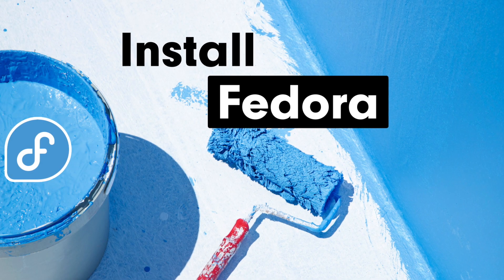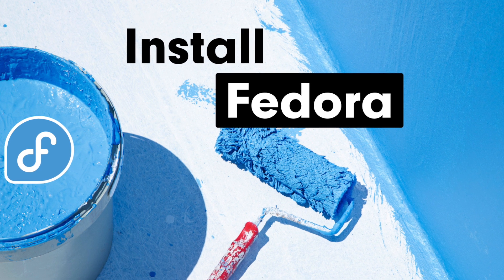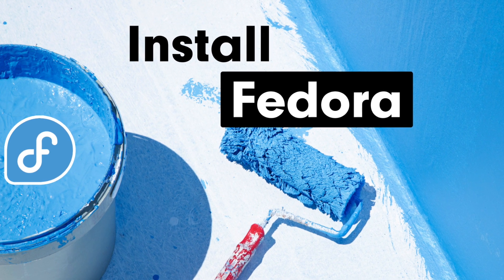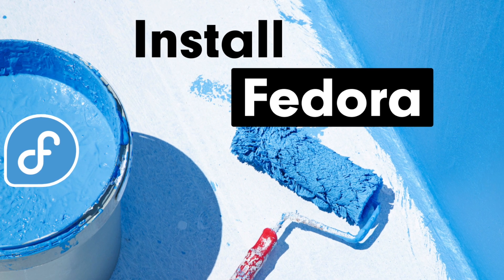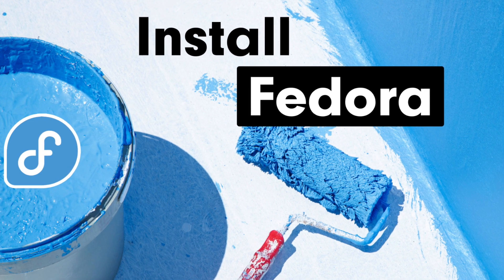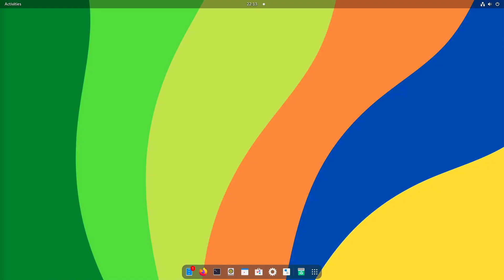Welcome back, ladies and gentlemen. Michael here. In this video, we'll look at the installing process of Fedora. I will show you how you can use the full potential of BtrFS sub-volumes to be able to take snapshots of the system with a tool like Timeshift after installation. So, let's get started.